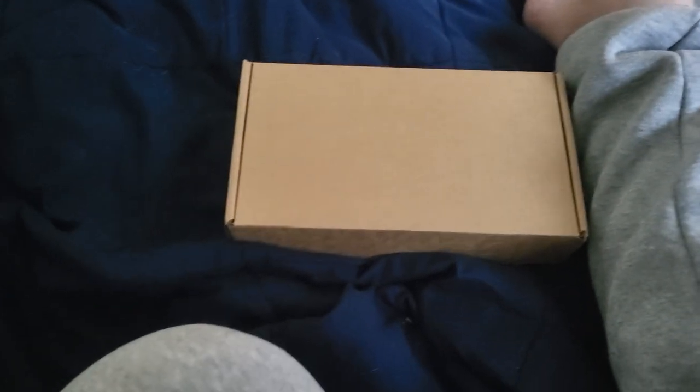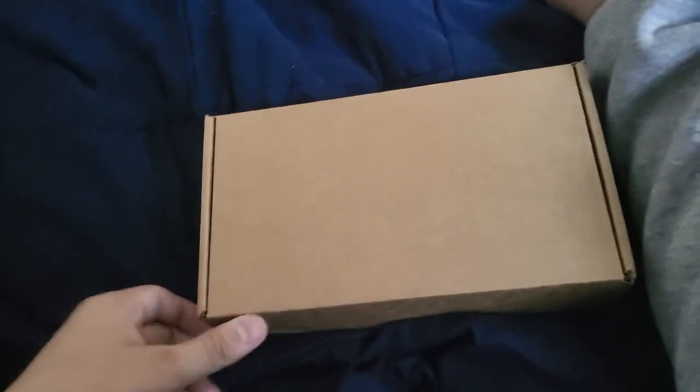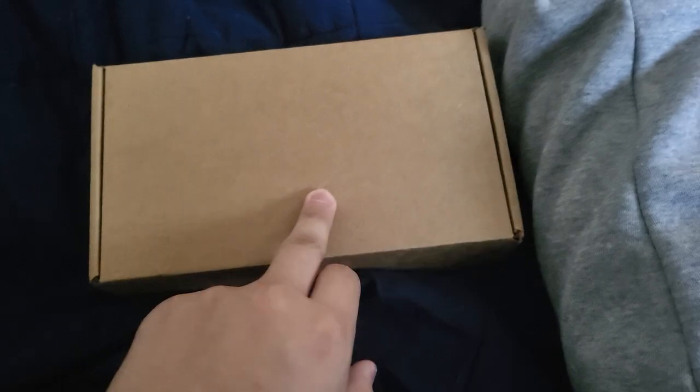Hey everyone, I've done some refurbished phone unboxings before, so decided why not do this right now. I have a Samsung Fold 3 and I wanted an iPhone again just to have both — they're both good phones. I just took off the wrapping so you couldn't see the address and stuff like that, but this is the box.